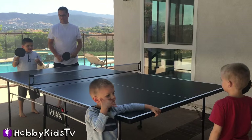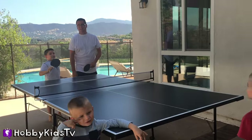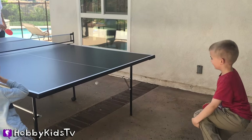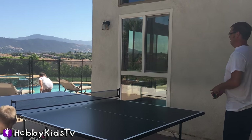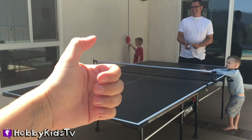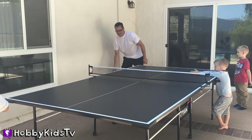Oh! High five, Duke! Yeah! Whoa, look at the bushes! High five, Duke! Yeah! Make sure to give ping-pong a thumbs up if you've ever played or you want to play. It's a great family sport.